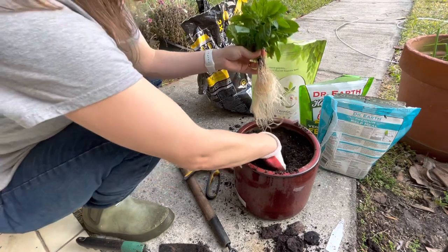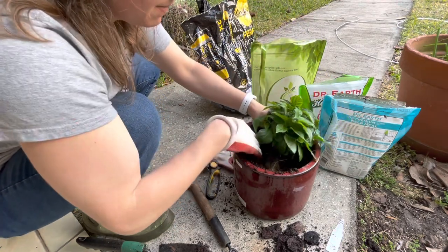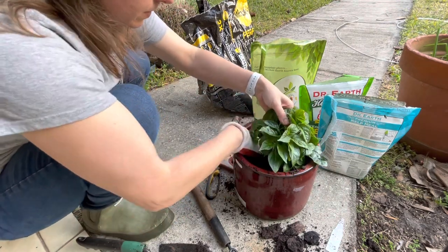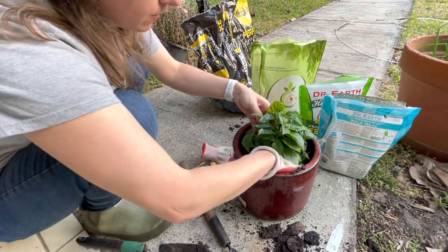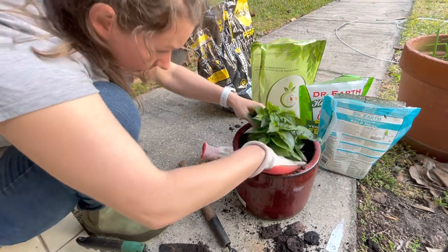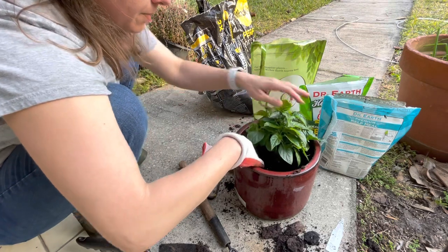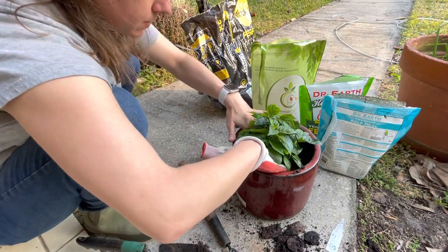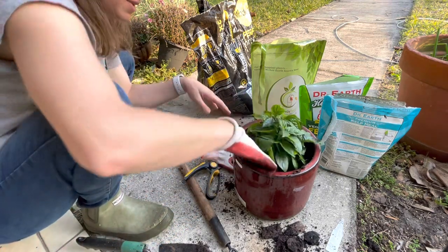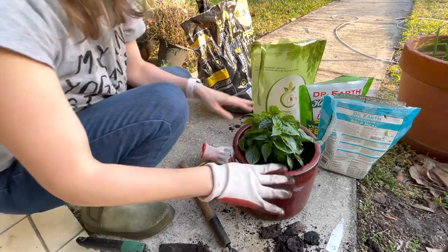Alright, on the ground. You were coming outside, buddy. He's a bushy little guy, so he's not going to stick up that far yet. We'll give him a good drink of water for the next couple days, and he should be good.